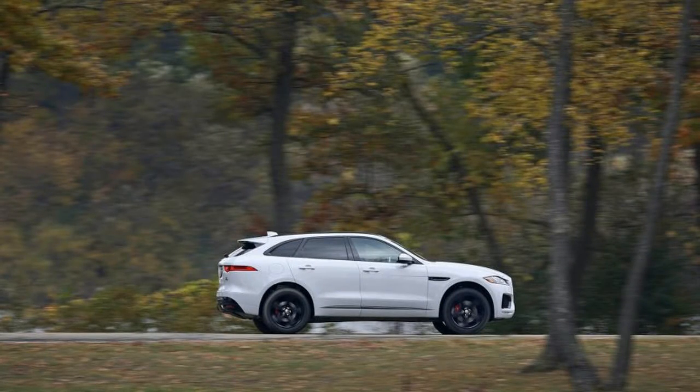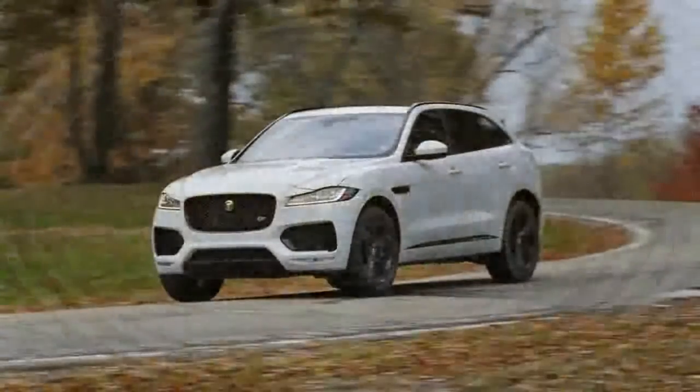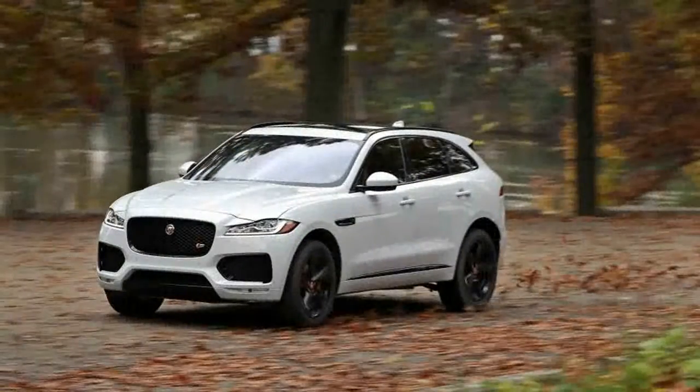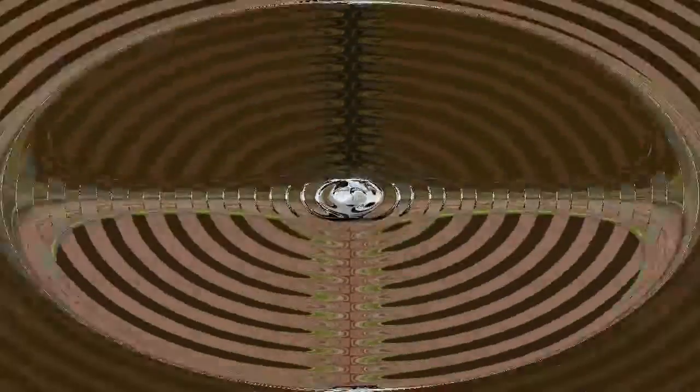Maybe it was our test car's 80-pound lighter curb weight, or even some combination of unknowns, but this F-Pace S's 380-horsepower 3.0-liter supercharged V6 performed with slightly more gusto than did the same engine in the first edition. The 0-to-60 mile-per-hour sprint took 5.17 seconds.